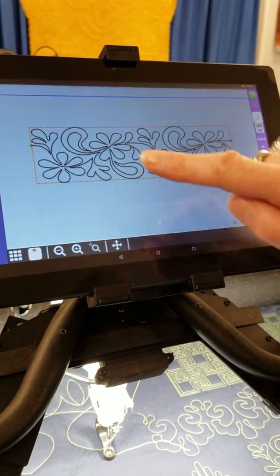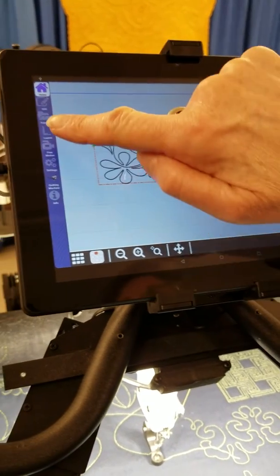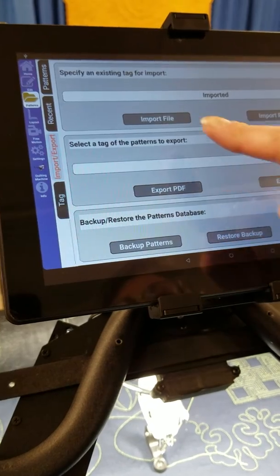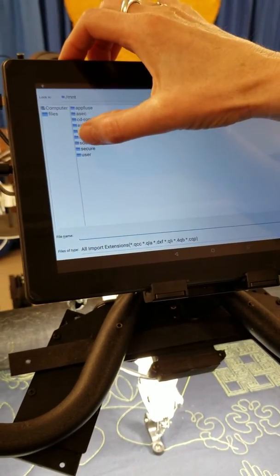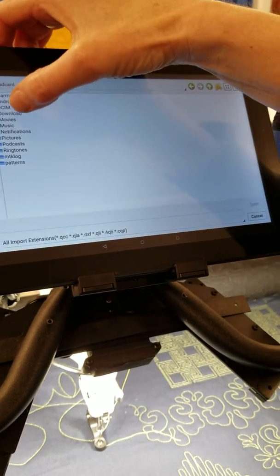Go back to the computer and patterns, import, import file, SD card, open, download.